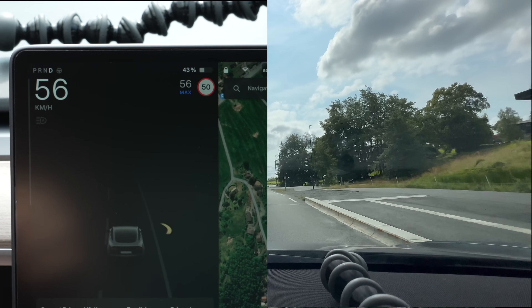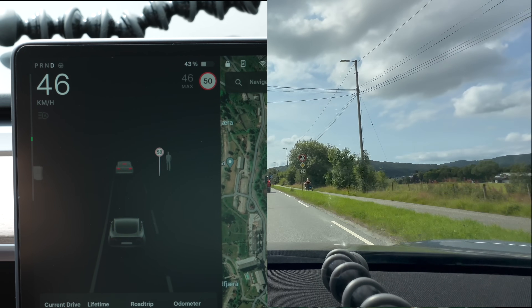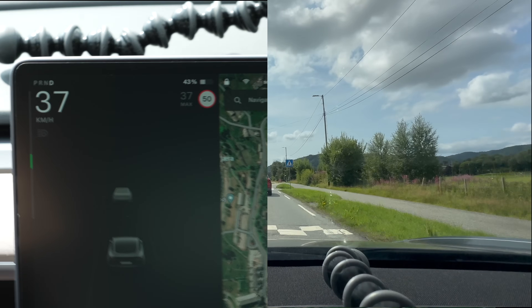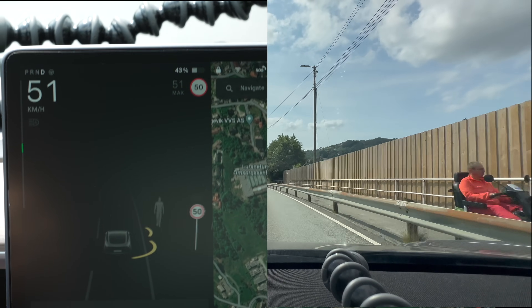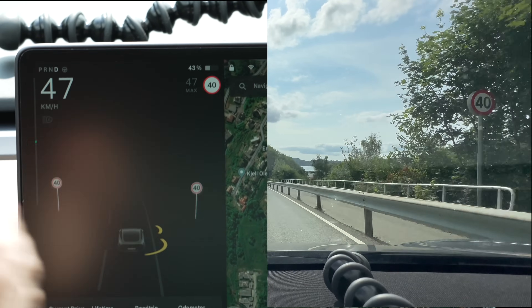Still 50, and here is a new speed limit sign that says 50, which just reinstates that the speed limit is 50 here — more important for other cars that have a mandatory speed limit warning every time you drive. And it changed to 40 — perfect.